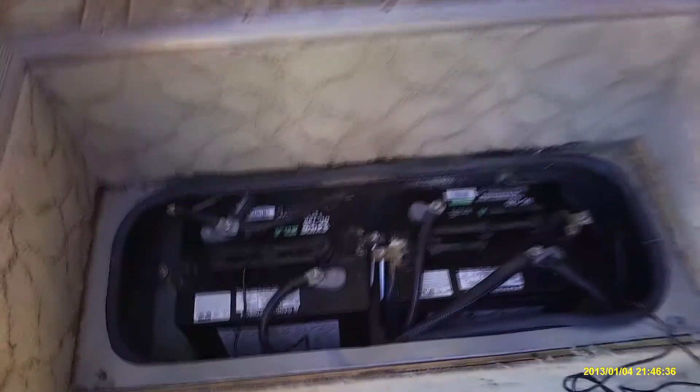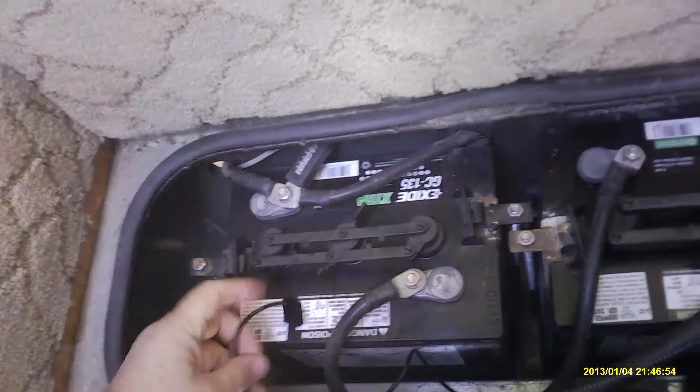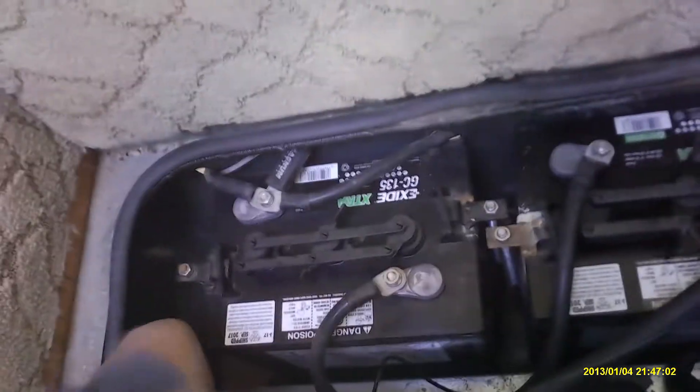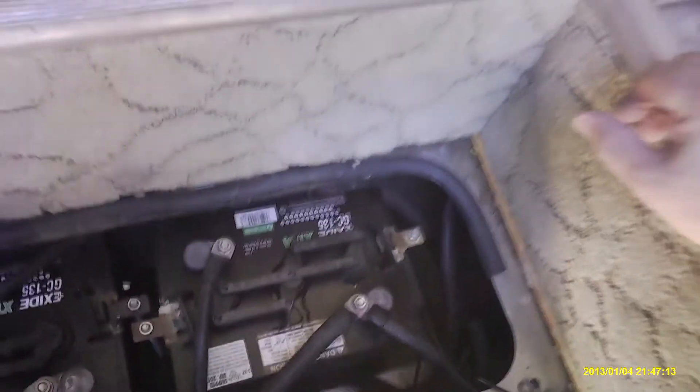This is the coach battery compartment. It has two six-volt batteries — together they create 12 volts. I'm going to install the temperature sensor and epoxy it to the side of the battery with a light amount of epoxy so that it can be easily removed when the batteries are replaced. Then I'm running it through this little opening here with a grommet, and then down into the raceway and up to the compartment where the solar charger will be.